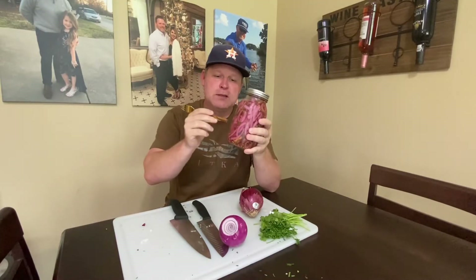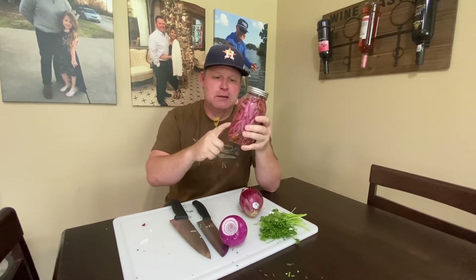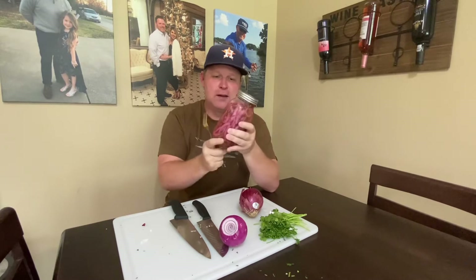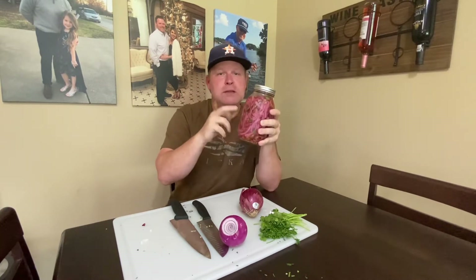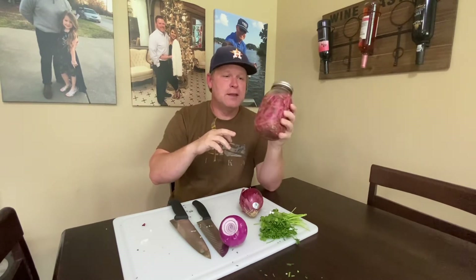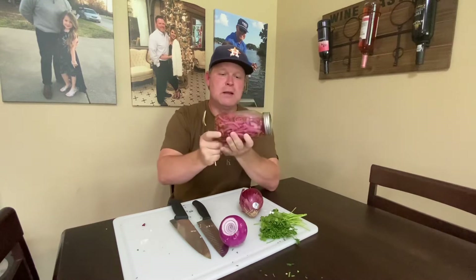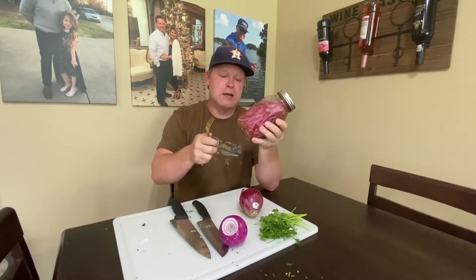Okay, so this is the end result — this is liquid gold right here. This is some I made about two weeks ago. After you take it from the boiled mixture, top them off, put them in the refrigerator, and let them soak. I think it's pretty ready to eat when it turns completely pink like this, and that's when I start eating it.